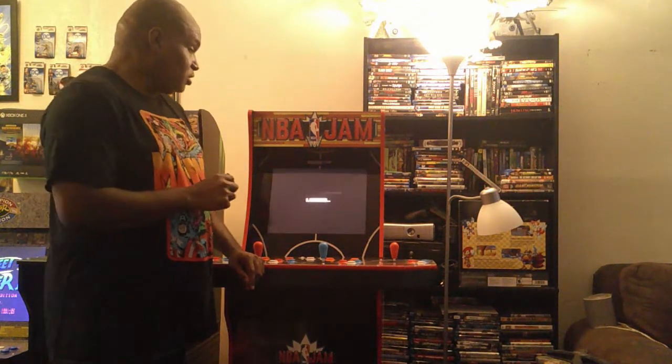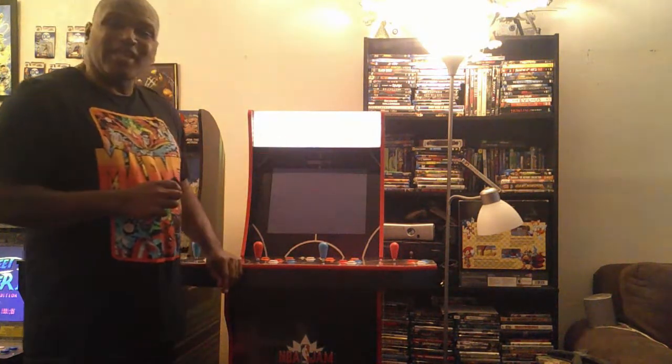What's the added bonus to this? And I'm going to show you the first one, because there are actually two added bonuses. So we're going to turn this on and you'll see what that added bonus is. As it's loading — you get a light-up marquee! How cool is that? This is the first Arcade 1-Up machine that comes with a light-up marquee straight out of the box.